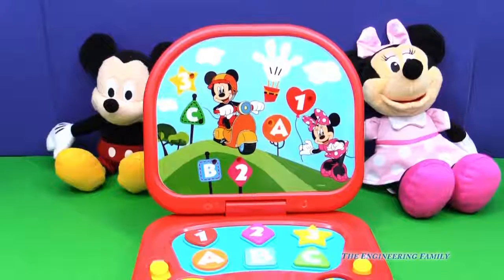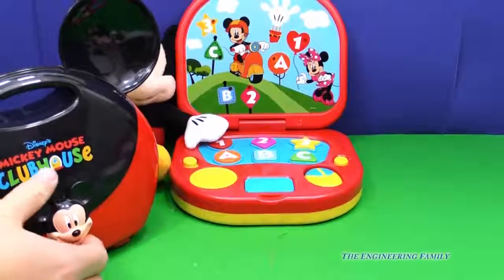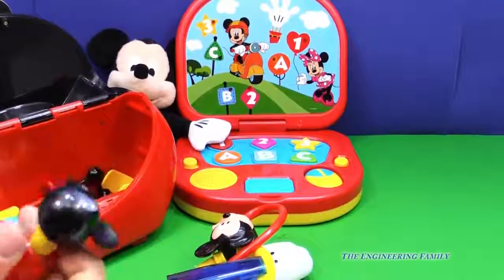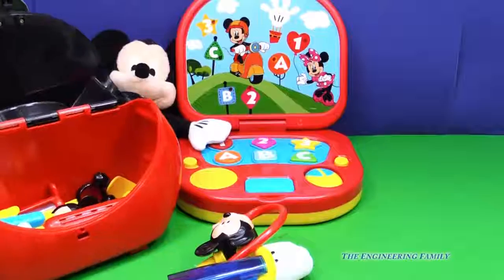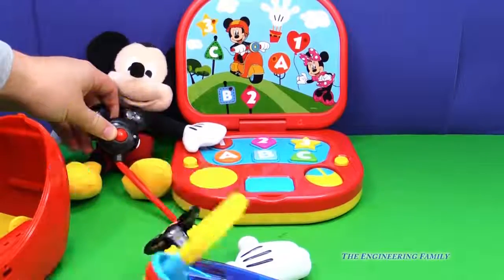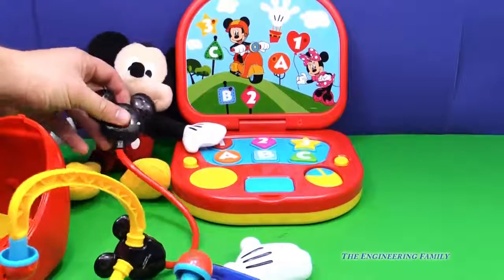This kind of reminds me of another Mickey Mouse playset — it reminds me of this Mickey Mouse doctor's kit. You might have seen this before. You can open it up and it has lots of fun things for being a doctor. It has a little flashlight that you can play with — it actually works. Something to check — let's make sure Mickey's okay. How you doing, pal? I think he's doing good.